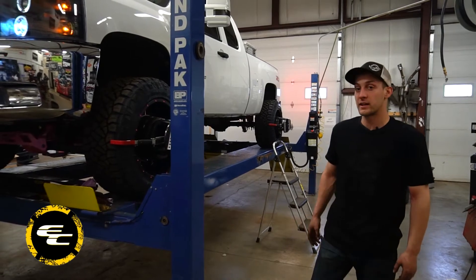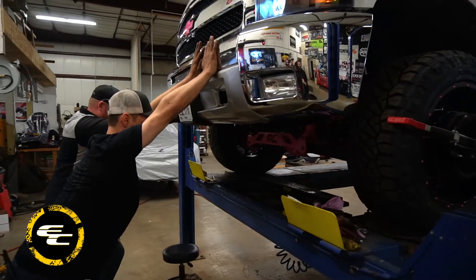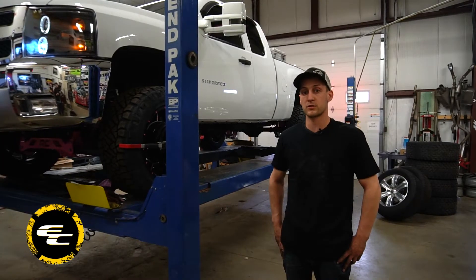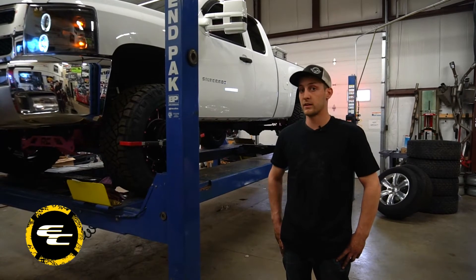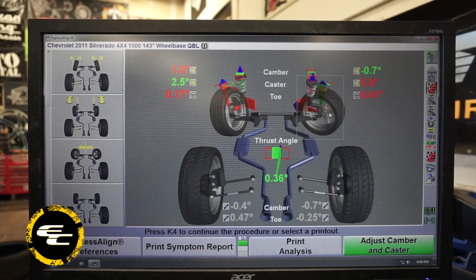One thing we always want to let people know is that it's critical that you get your alignment done in-house. When we do a lift kit here, we'll actually take it right from the rack and put it on the alignment rack and do the adjustments right there, as opposed to a lot of other shops who may take your vehicle across town and put that unnecessary damage on your suspension components. The main reason we stress the importance of an alignment right away after you get a lift kit installed is because these are typically the specs you'll be looking at as soon as it's installed. If you were to drive this across town in the condition it's in right now, it would cause a lot of unnecessary tire wear as well as stress on your ball joints, CV axles, and tie rod ends.